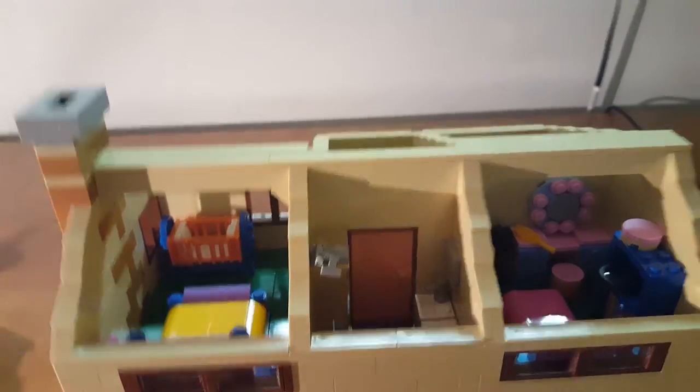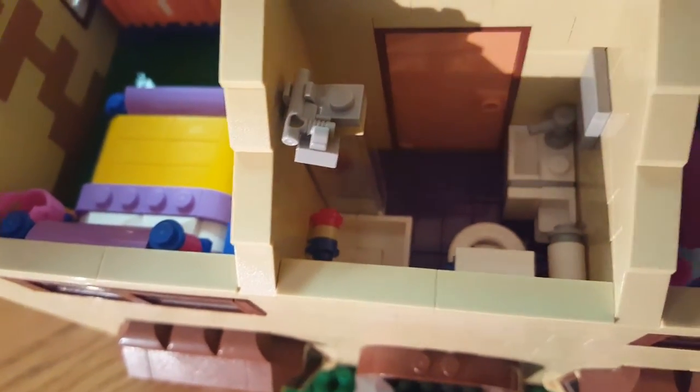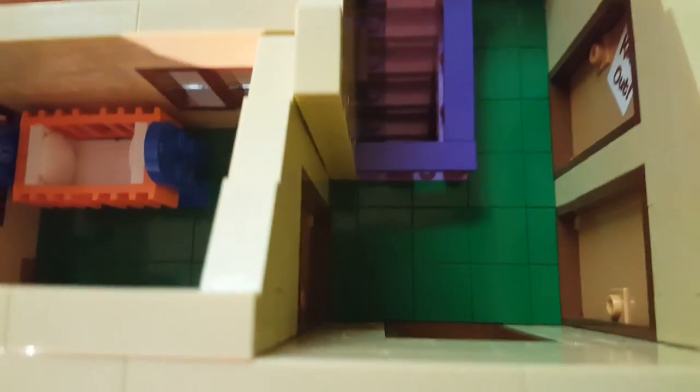One more thing I almost forgot about — and the worst part is it's my favorite room — there's the bathroom! You can see the sink, the tub, a toilet, toilet paper, and a shower head that I actually need to adjust. I think this is like the coolest room in the house. It's right in the hallway — walk straight and there's the bathroom next to the other rooms. I also forgot the jazz fest poster in Lisa's room.